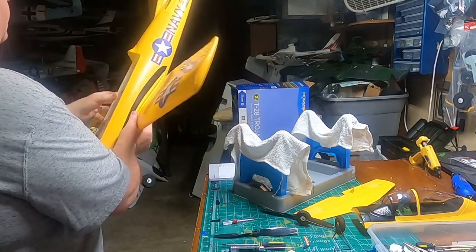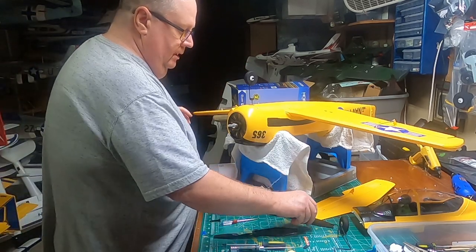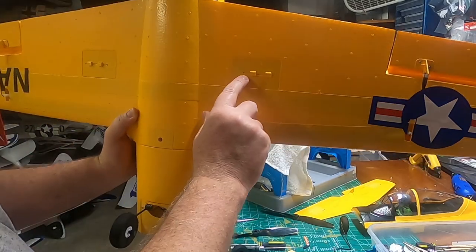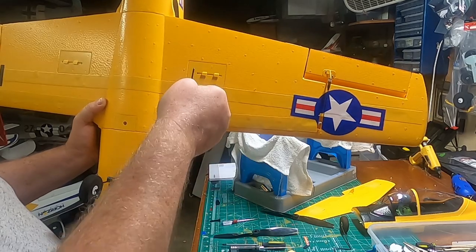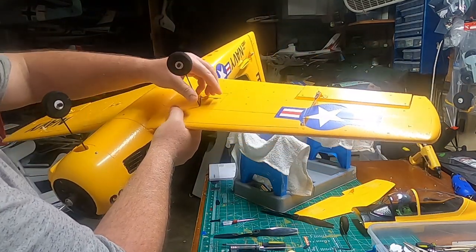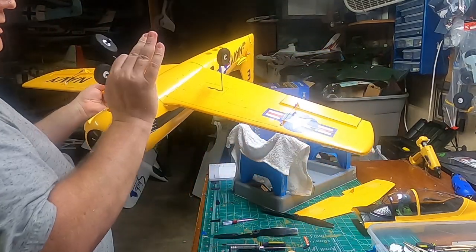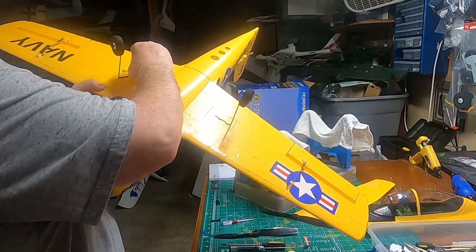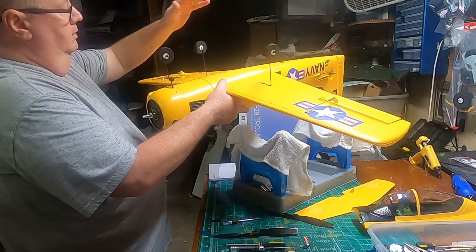The next thing we're going to do is install the tail feathers. But first, the main gear. These are just pop-in gear, keyed in a certain way. There's a hole here, and you've got two retaining clips that are very tight. Either gear is ambidextrous — you're going to put the pointy end in that hole, get it all the way seated, then pop both clips in very distinctly. When they land, the force goes that way so you don't have to worry about a landing popping them out the wrong way. Now you've got your steerable nose gear and your mains.